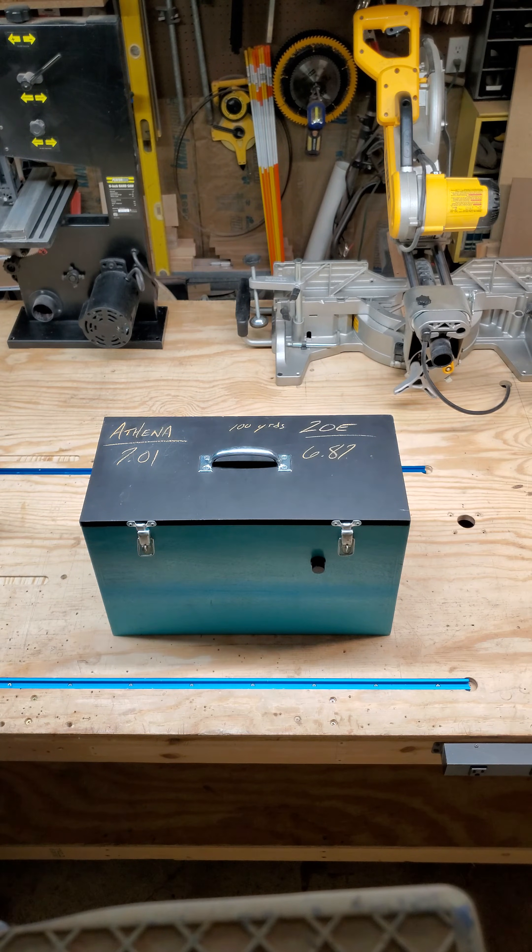The box itself is constructed using half-inch Baltic birch plywood. It's a very strong, durable plywood with many layers to it. You can find it at most home improvement stores like Lowe's or Home Depot. We used a good quality exterior paint for the box because it will be exposed to ground moisture, dust, dirt, and mud — so you want something to protect it that's very durable and cleanable.